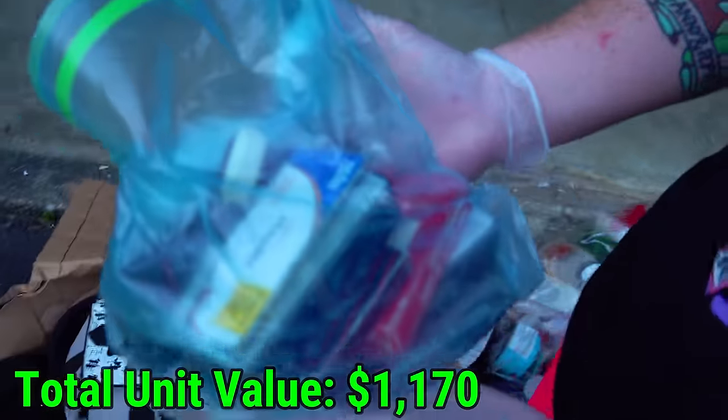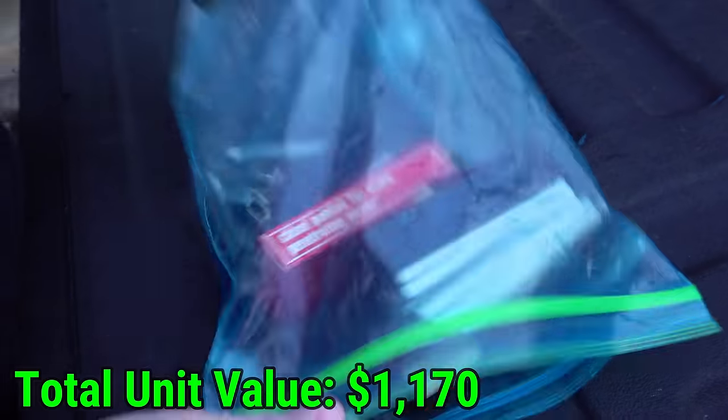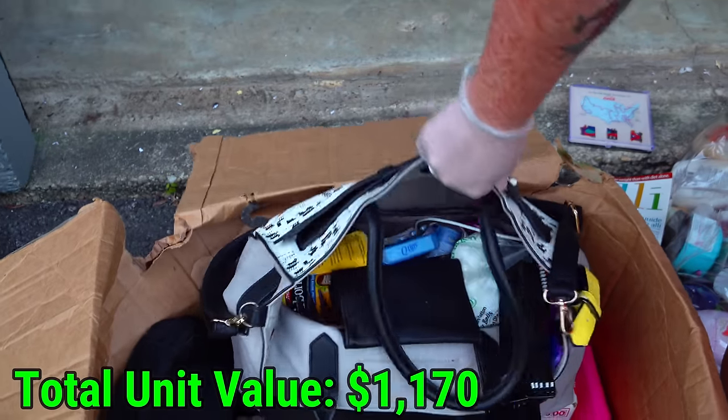What's in this bag? It looks like all staples now that I actually look at it. Yeah, it's all staples. You thought it was ammo, didn't you? I thought it was ammo. I thought it was something more interesting than that.